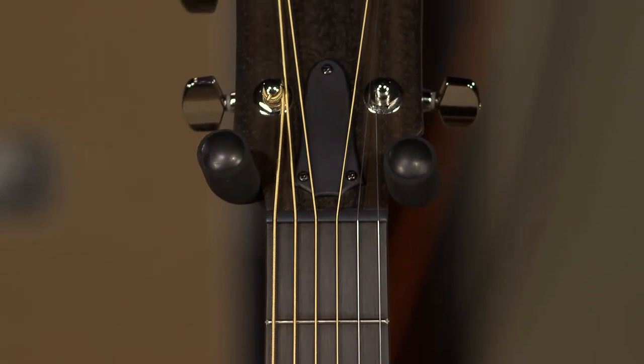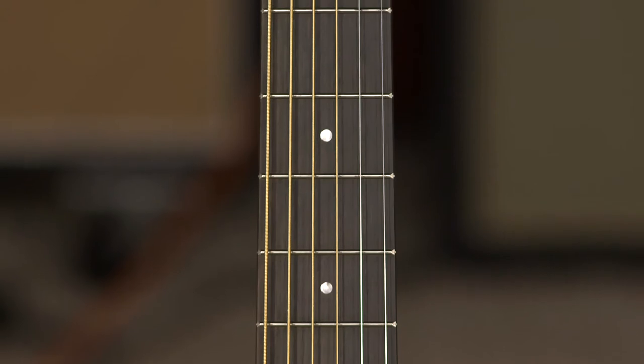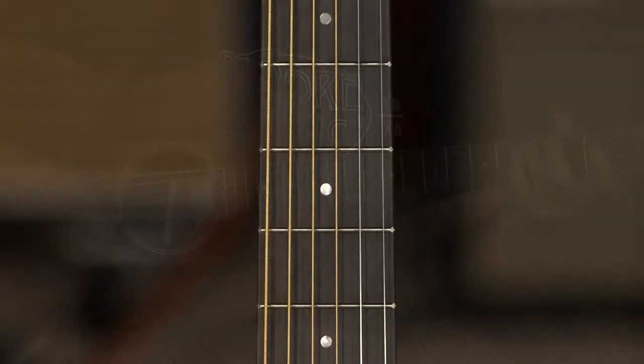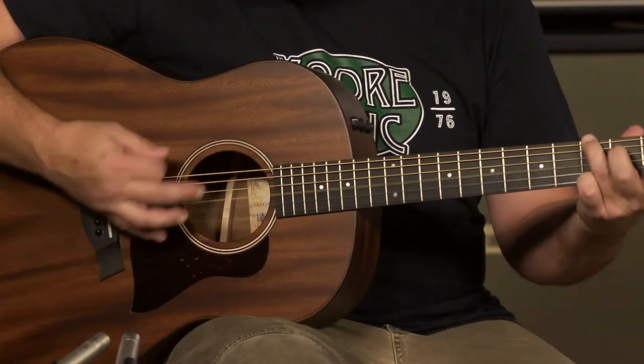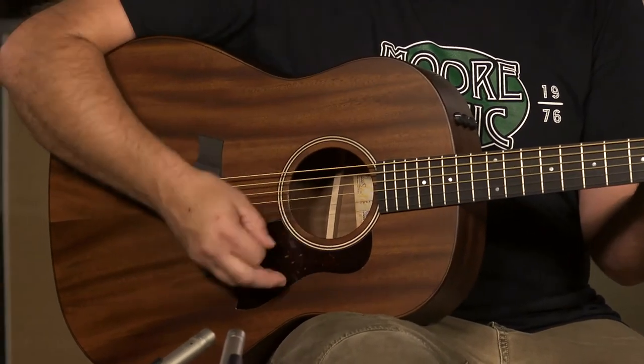It's got an inch and three-quarter nut width, a tie and acrylic dot inlays. They use eucalyptus on the fretboard, which is unique to Taylor. This model has Taylor's V-Class bracing, which adds volume and sustain.